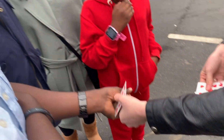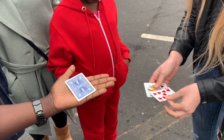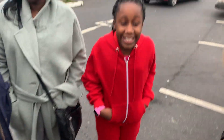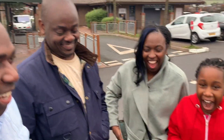Hold your hands up for me, nice and flat. I'm gonna place the nine right here, so I have the queen and the nine. I'm gonna try to switch them without you noticing. Do you see it switch? Look, I have the nine. Turn your card over — you have the queen.